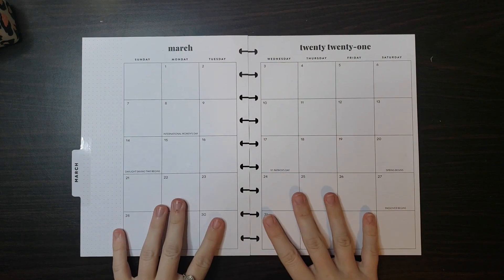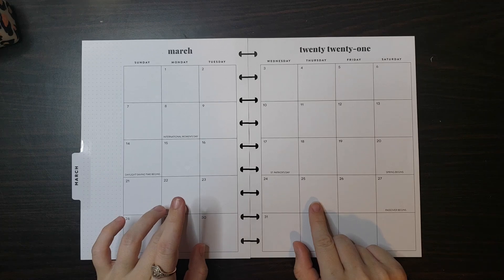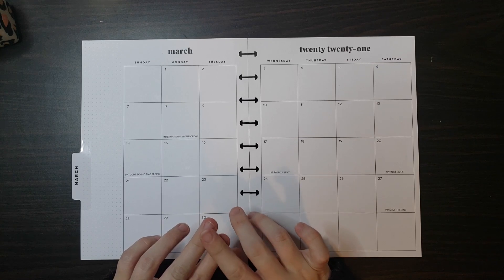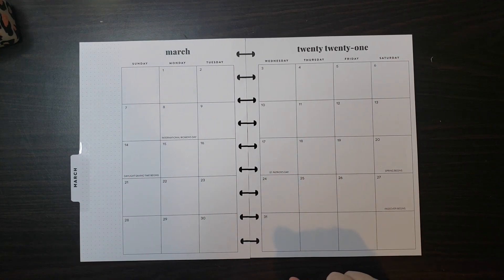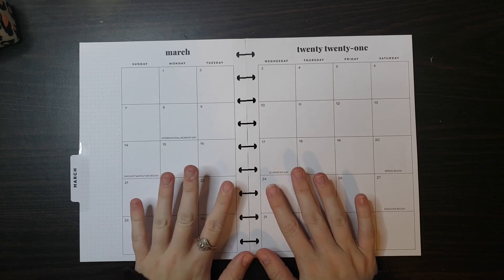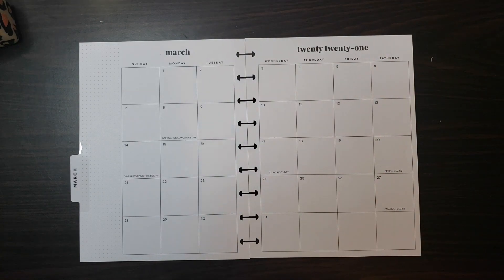Hey everybody, welcome back to my channel. Today I'm going to be doing a plan-with-me — my wellness monthly spread for March. I use this spread to track my steps, any workouts or activity I might do, sleep, and my weight. I've really been trying to focus on my weight during my pregnancy so I don't gain too much too fast. I've been having a lot of issues this time around so I'm keeping track of that.